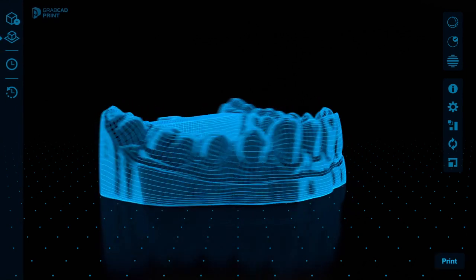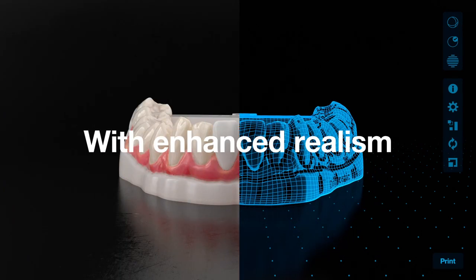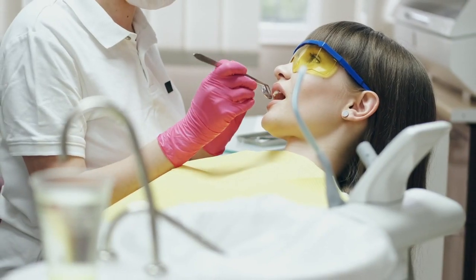Deliver patient-specific, full-color case presentations with realism previously only possible with time-consuming wax models. And better your communication with clinics.